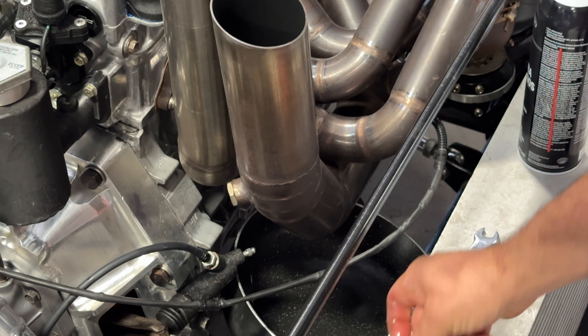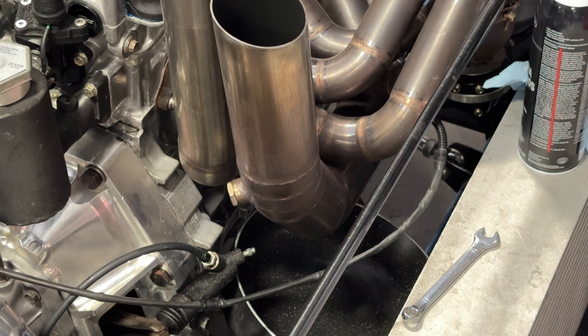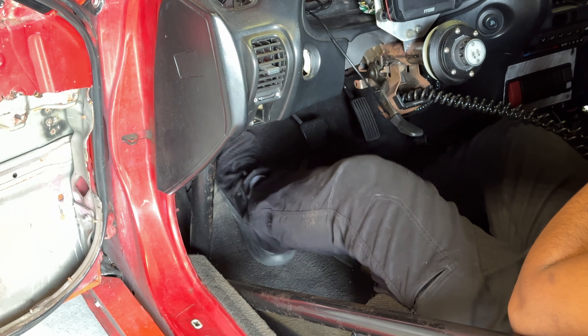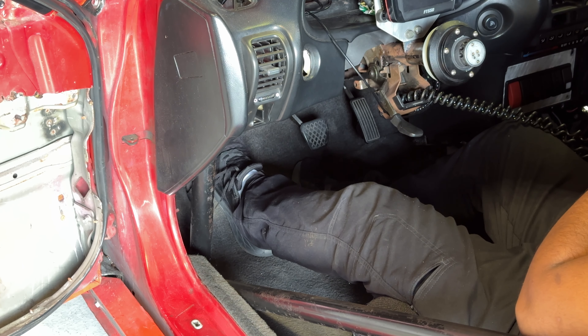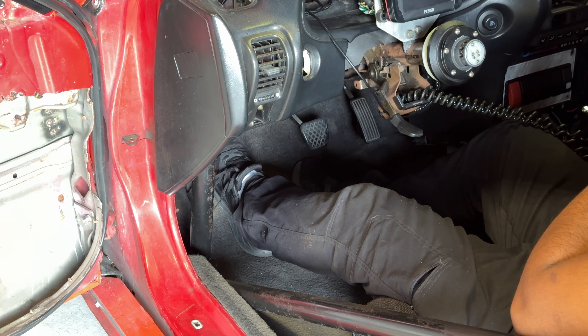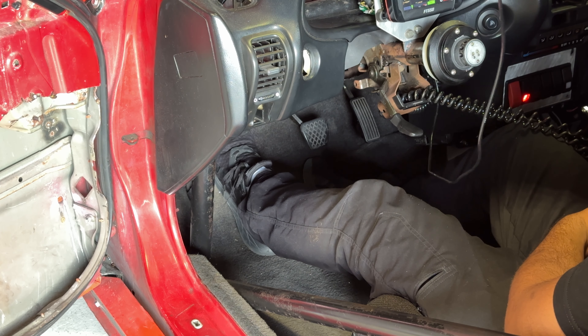Currently I have the clutch valve hooked up. It's just gravity bleeding, which means the line is completely hooked up and we have the bleeder valve cracked open. Magnus wants you to bleed the clutch with the solenoid off, which is normal operation, and then bleed the clutch again with the solenoid on, powered as if it was doing that slip. For both methods, you want to get a full bleed — you might want to do a couple times of each. We're going to play with it until we get the pedal feel that we want and get all the air evacuated from the system.